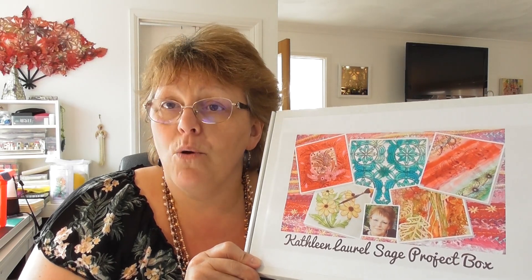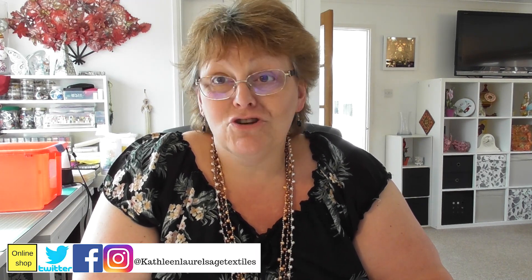To get a project box, you need to go over to my website and go to my shop, look for the project box section, order your project box, and then there will be a two-week wait — they all come out the 1st of November. Don't forget to subscribe to my YouTube channel because there are more project boxes coming. I hope you enjoy making your Dolly Doodles!